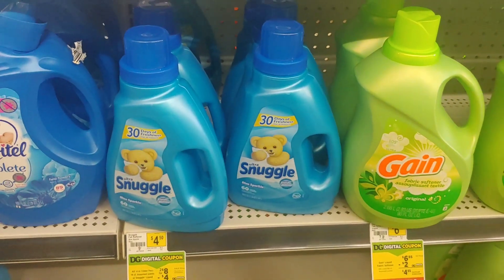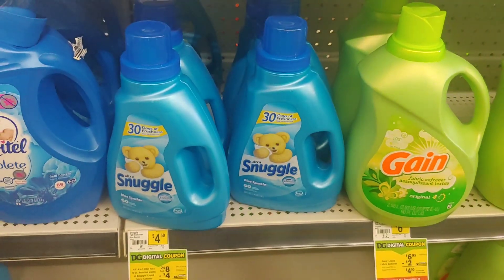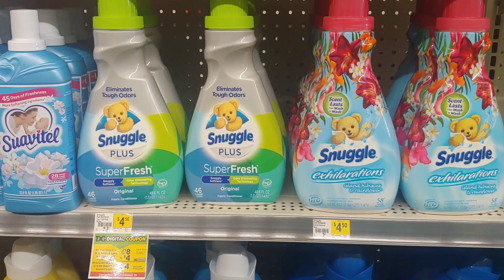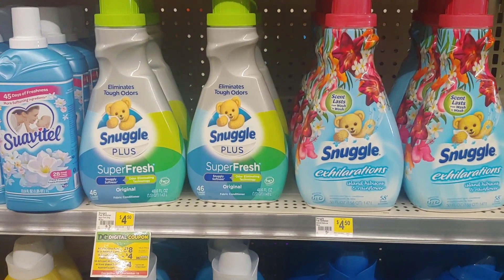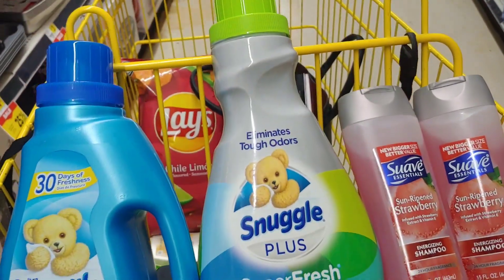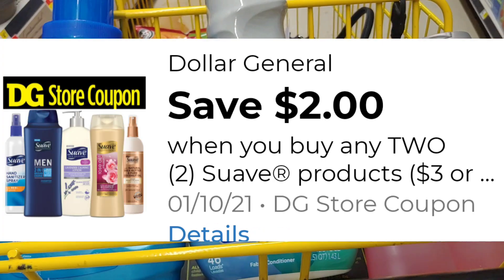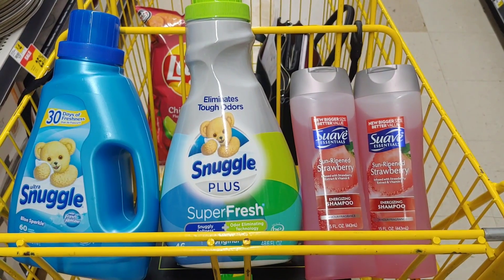Since I'm at Dollar General, I'm going to go ahead and do a deal. I picked up the Suave shampoos, and then I'm going to pick up two of the Snuggle products. We have that four-dollar digital making them just two dollars each. I'm picking up one of the blue Snuggles and another one of the Snuggle Plus using that four-dollar digital. So let me show you my transaction: two Snuggles are eight dollars total, use the four-dollar digital making them two dollars each. Then the Suave using the two-dollar digital making them free. My transaction today is just four dollars out of pocket pre-tax.